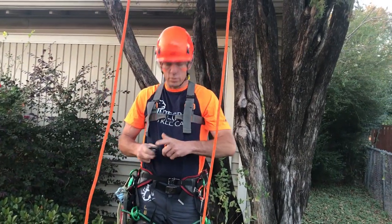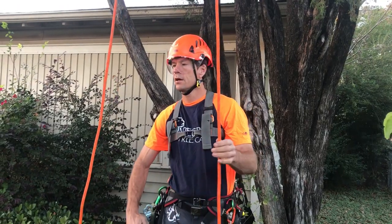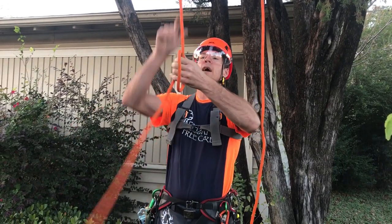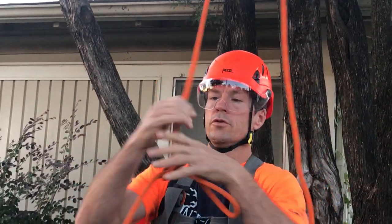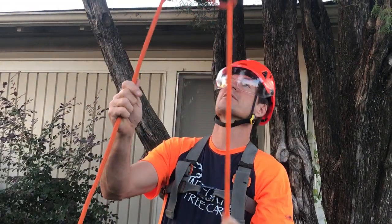I just want to show a brief video on how I tie in using an SRT, or stationary rope system. I got my primary tie-in point from the ground, so I'm going to use something that Chris Coates, a buddy of mine, came up with called the Texas Tug.